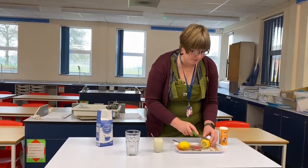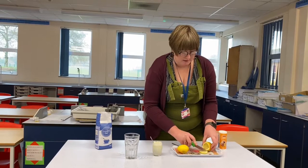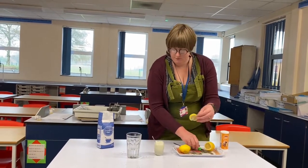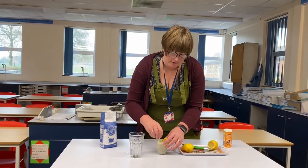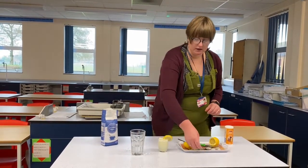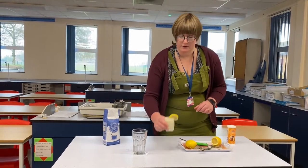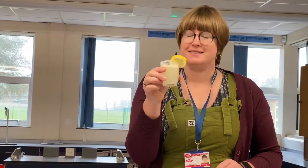Just to top that off and make it extra delicious, I'm going to slice a little bit of lemon and pop that on the side. I'm going to make sure the sugar is dissolved into the water — remember it will take a little longer to dissolve than in a hot cup of tea because it's cold water. And now the moment of truth — I'm going to take a little drink.